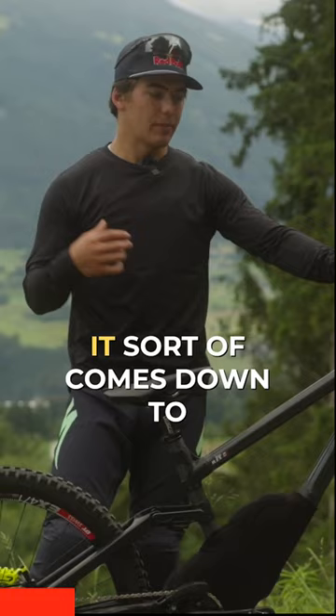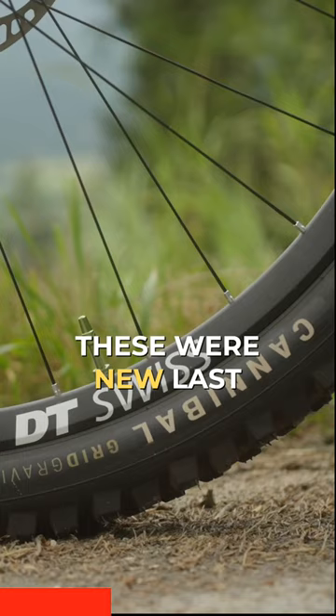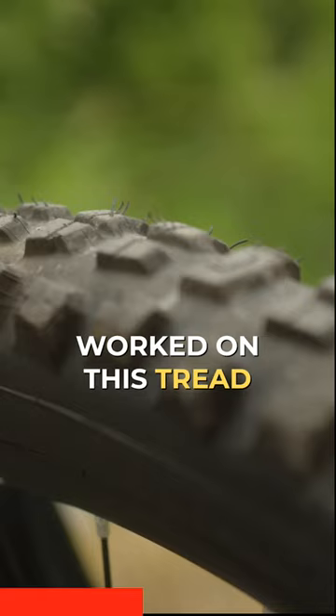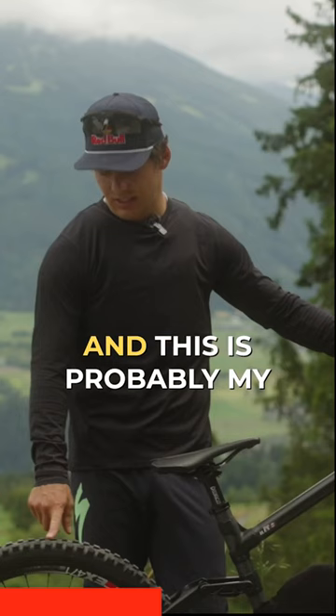It comes down to the small details, but I'm running Specialized Cannibal tires. These were new last year. Me and the team — with Loic, Jack, and Kevin, my mechanic — worked on this tread pattern as well as getting the compound dialed in, and this is probably my favorite tire.